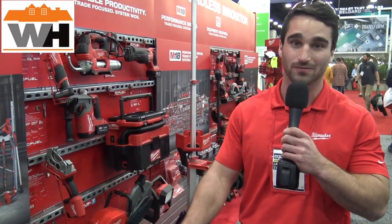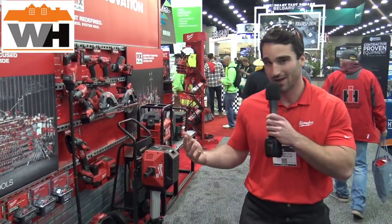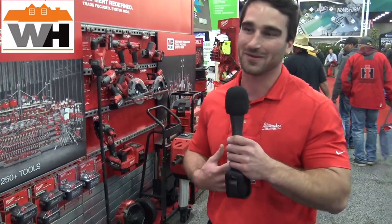So depending on the solution and the application, you can really right-size the battery platform for your job, for your application. On the M18 line, I'm on the chainsaw category, so I'm going to be a little selfish here and talk about the M18 Fuel Chainsaw.